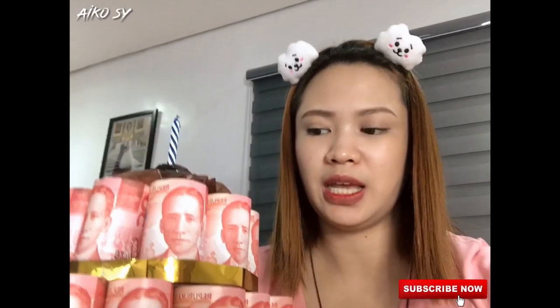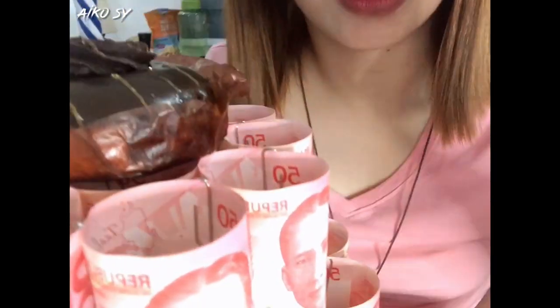So basically guys, kung paano namin siya ginawa is, yung isang bill, naglagay kami ng mark kung saan kami maglalagay ng pin. Makikita niya, may pin siya dyan. Taas and baba yan guys, para hindi siya bumuka.